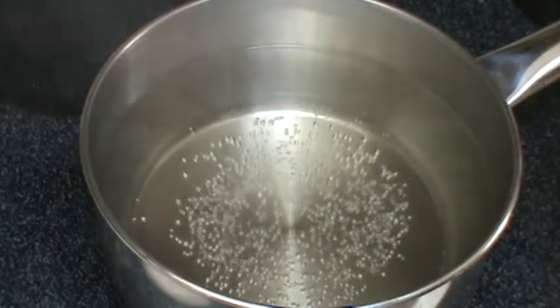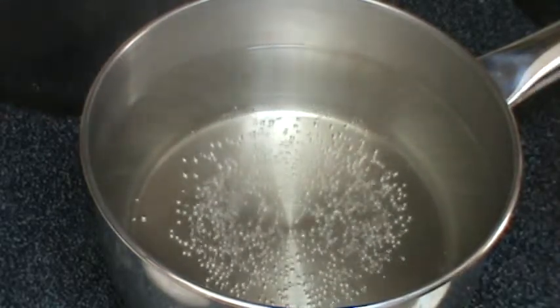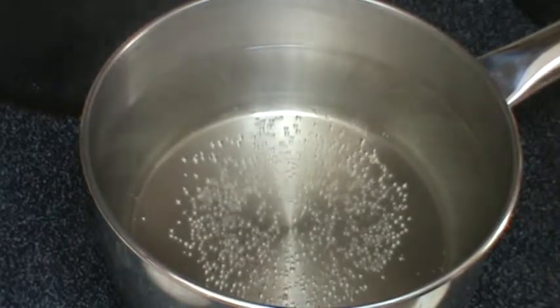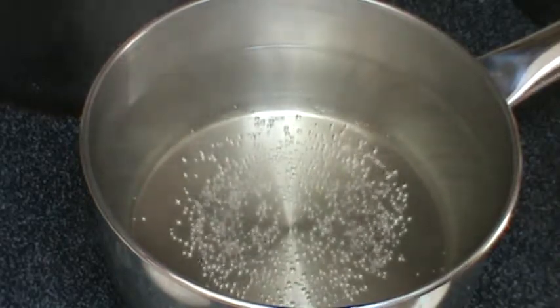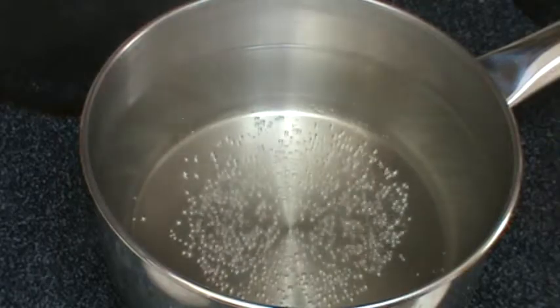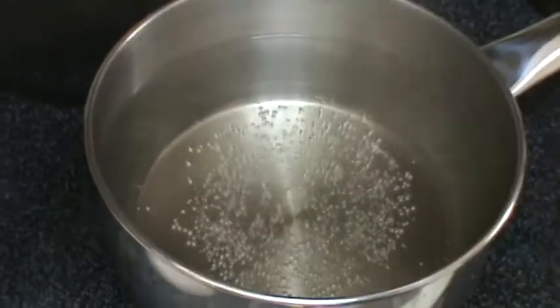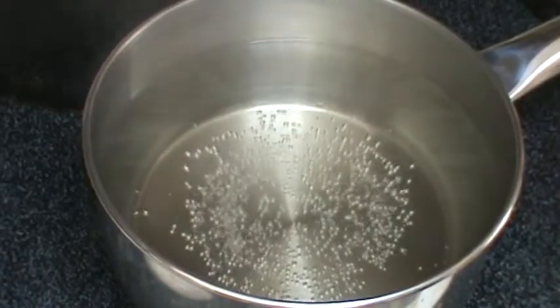It starts with bringing at least 3 inches of water, or more, to a gentle simmer, as you can see. And vinegar — very important to hold this together. Some people use lemon juice vinegar. It's a different one from Brazil I'm using, this brand here. It doesn't really matter which one you're using, but just use a good one.